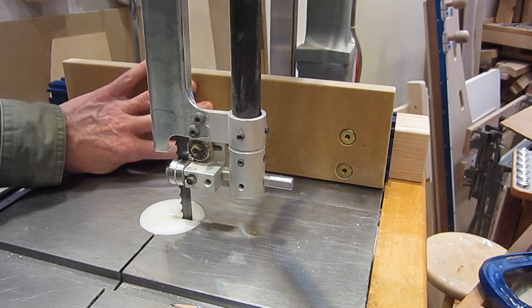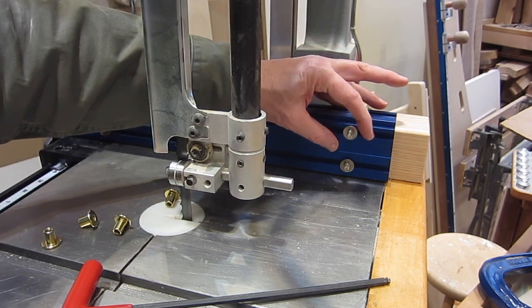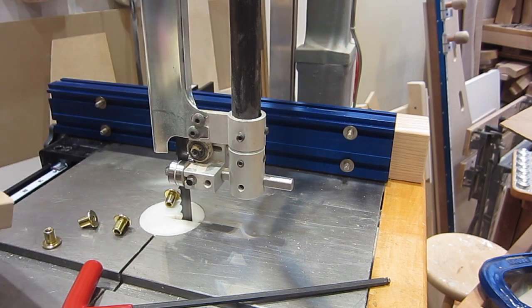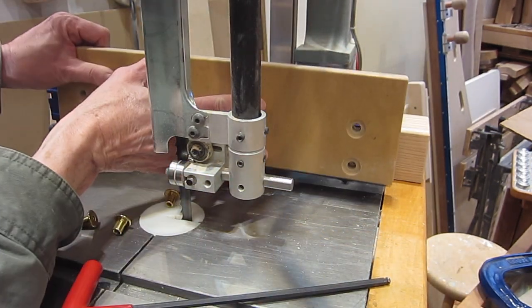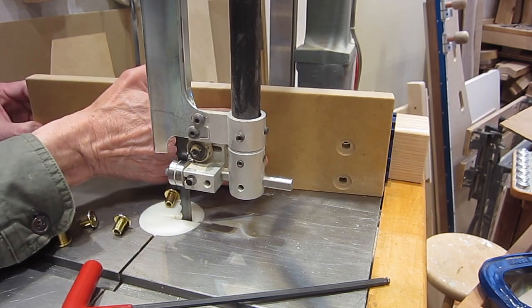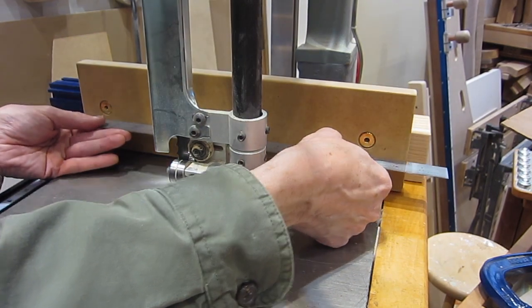Maybe I need six of them. Another idea is to just add a washer on each bolt — thin washers of the same thickness. That spaces the fence away from the aluminum extrusion and kind of suspends it between the two ends. And with the washers, that is dead flat, even with the bolts tight.